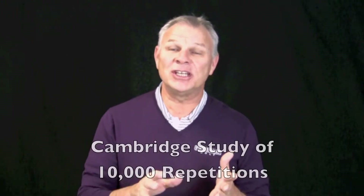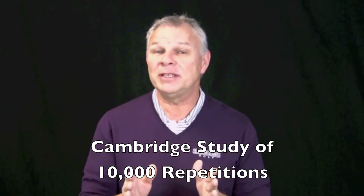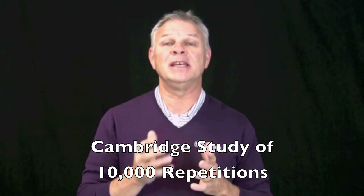If you are watching this video, you want to be a better putter — so do I. Here's my plan. I want to share with you the wisdom through the ages: there's a Cambridge study that says it takes 10,000 repetitions before something becomes an ingrained motion.